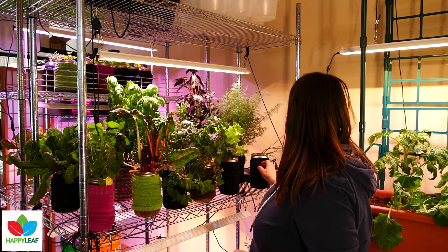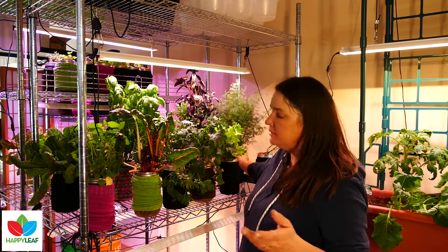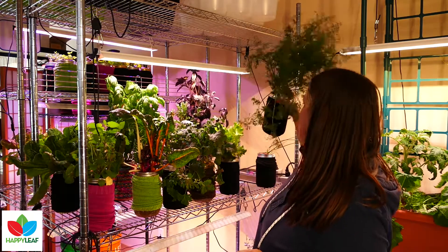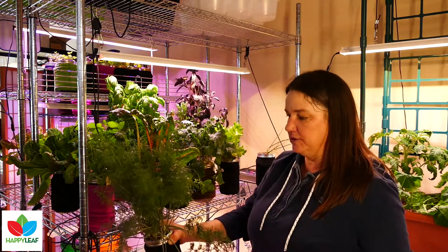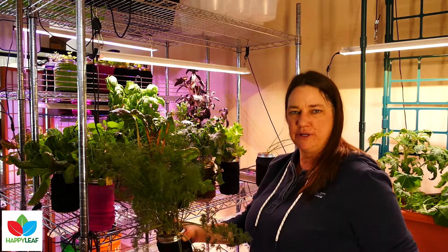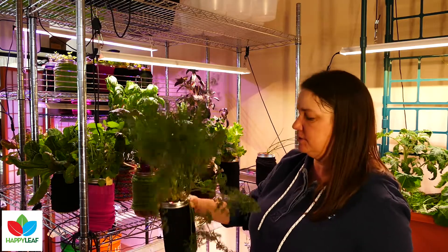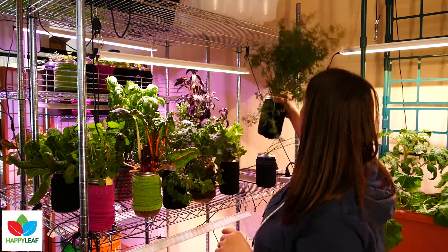I just started some chives not long ago so they're still small, but I've got garlic chives going. Dill has been one that has really done phenomenal for us. When you're growing herbs, the best thing you can do is use them, because the more you use them they regrow and refresh. A lot of herbs you can keep around for several months indoors with very little effort. This is our dill plant right now.